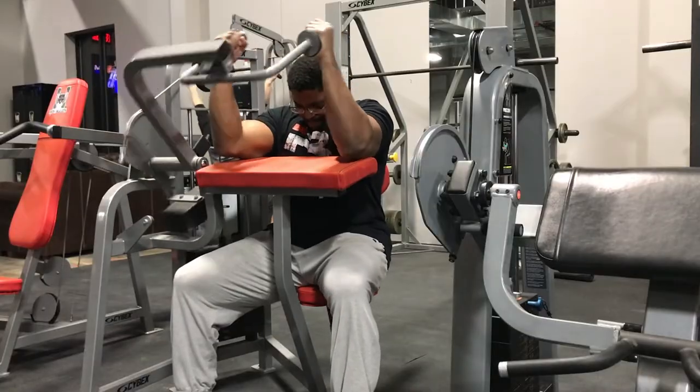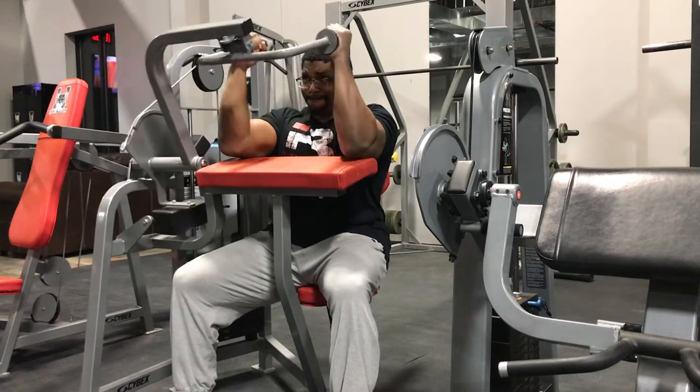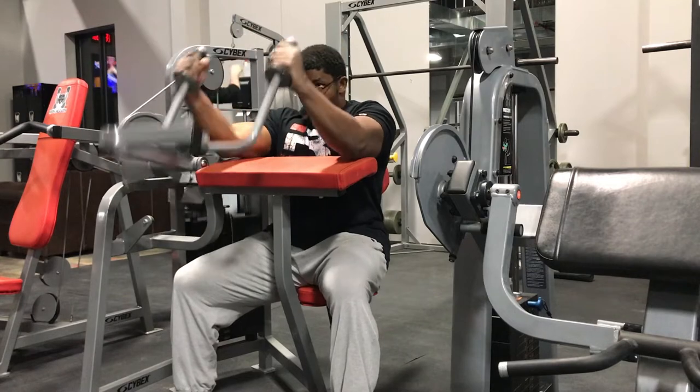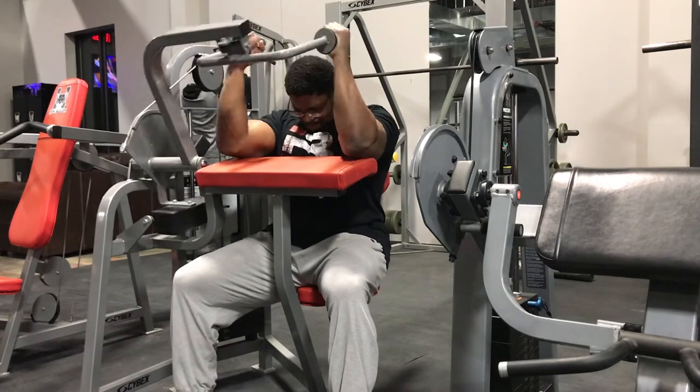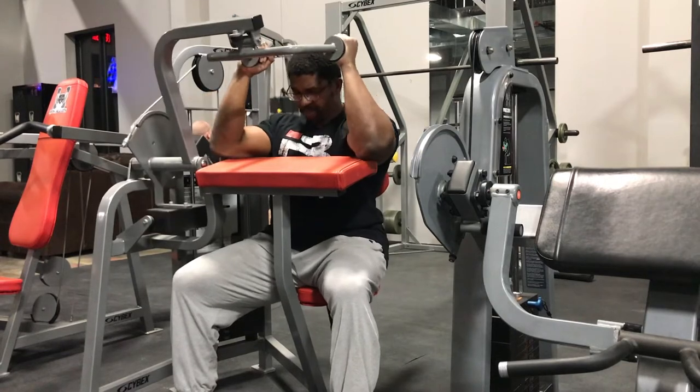That's pretty much it for the workout. This was a semi-deload still, so still taking it a little bit easy. Got some more information for you on some upcoming things — stay tuned and I'll tell you in the next clip.